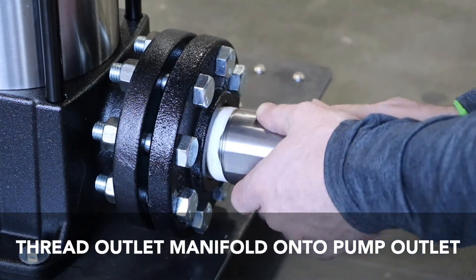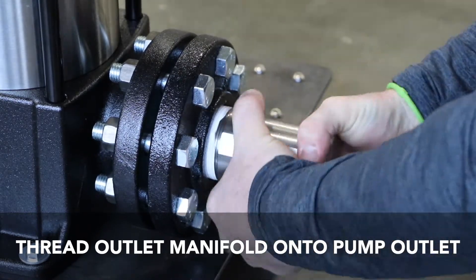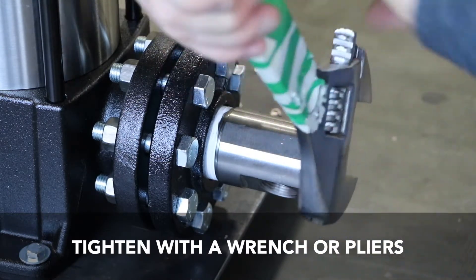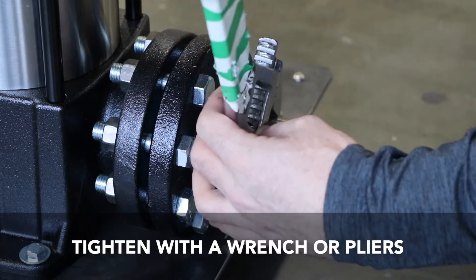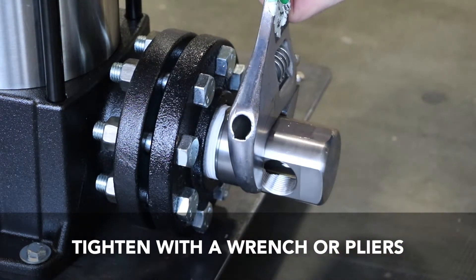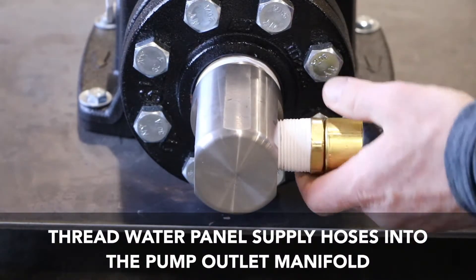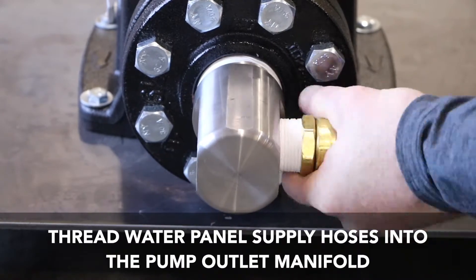Thread the manifold for outlet hoses onto the outlet side of the pump and tighten with the wrench or pliers.